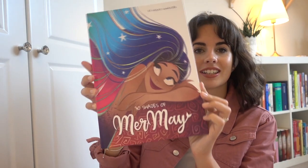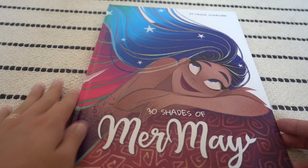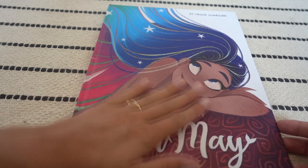Now it is time to sign the mermaid book, and I think I didn't show you guys my book before — but here it is. I'm gonna show you a little bit of the book. I really like the cover because it's in a matte finish and it looks so beautiful. It really makes the colors pop.